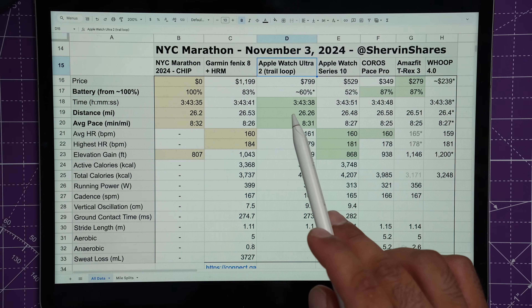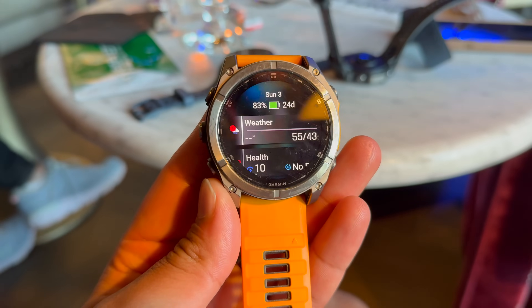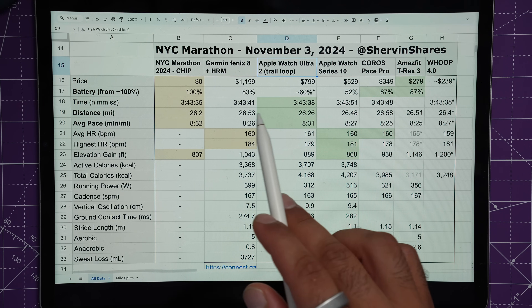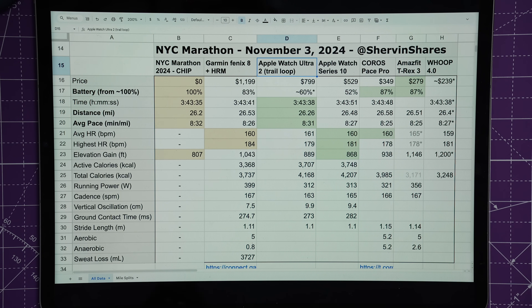The Garmin Fenix 8 came in at 83%. One thing to note: the Fenix 8, Ultra 2, Pace Pro, and T-Rex 3 all have multi-band GPS, meaning they connect with two GPS satellites at a time to better triangulate position in areas with tall buildings. The Apple Watch Series 10 does not have multi-band, making it more likely to be less accurate in those conditions — and multi-band mode tends to use more battery life.